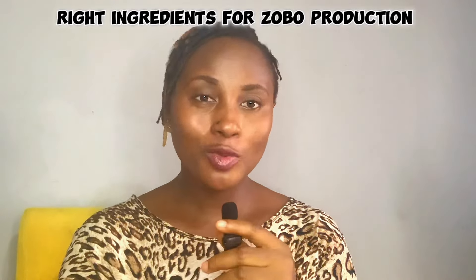Welcome back to my channel. Today we will be talking about the right ingredients to use for Zobu production. We all love Zobu — it is one of my favorite drinks. It is a healthy, natural drink that does not contain caffeine or several other preservatives used in making artificial drinks. It is delicious and taken by everybody, across many tribes and different people in different continents.